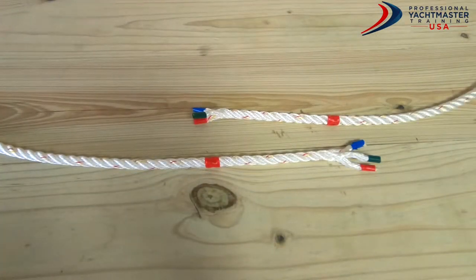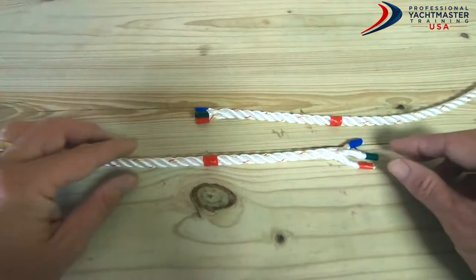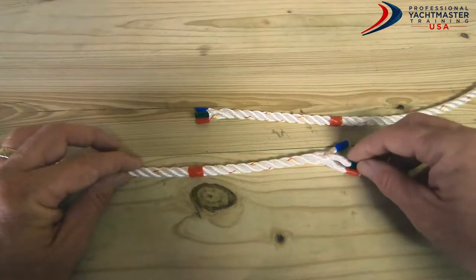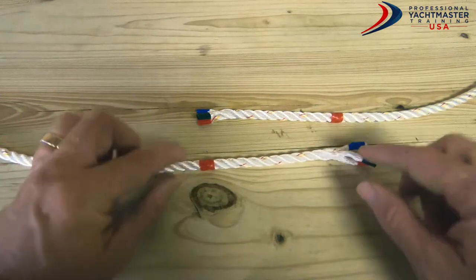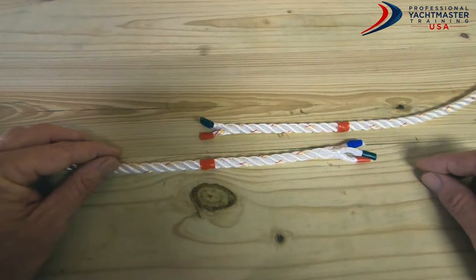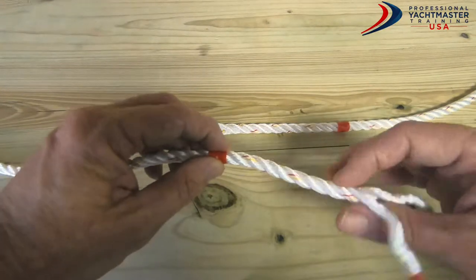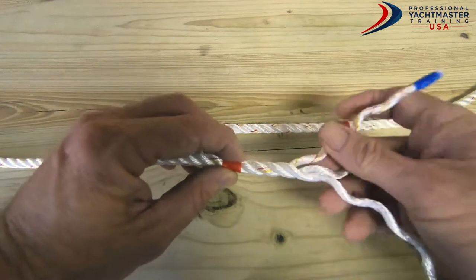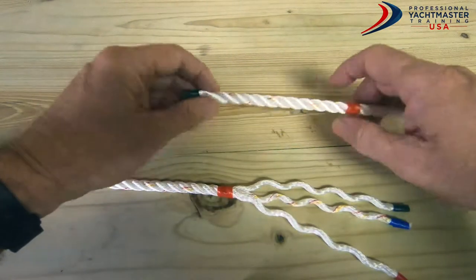What we're going to do now is join two pieces of three-strand rope using a short splice. I've got two pieces prepared with tape on the ends so they don't open up, and I've measured back about four inches on both of them. Once I've opened them up, I've put tape there to stop them opening further — otherwise it just continues to go. So we open up all three strands on each end.